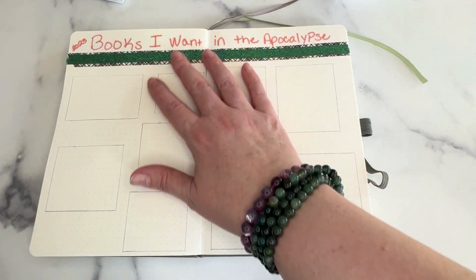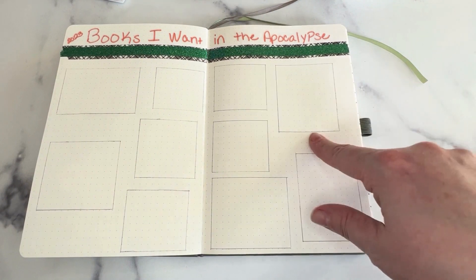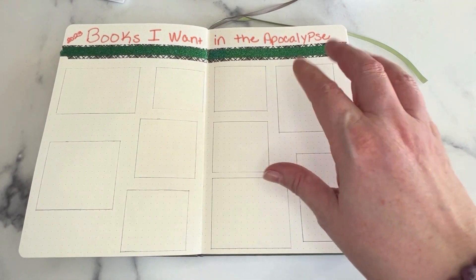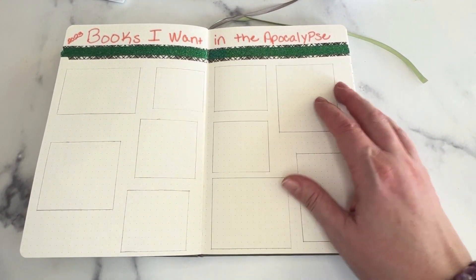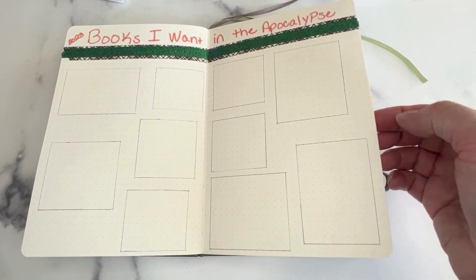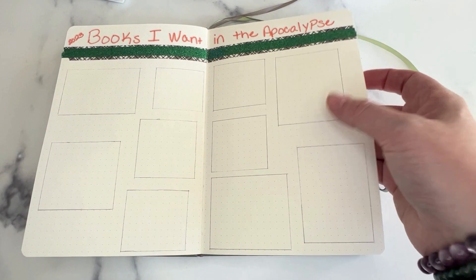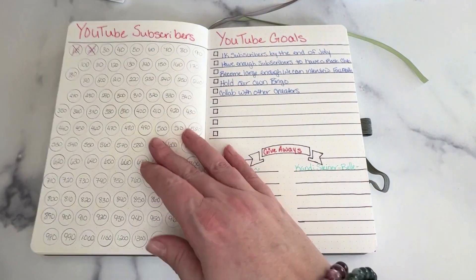This right here is my books I want in the apocalypse. So when I read a book that I label as a six-star — one of those books that I know I can read over and over again and I want to own the book — like the Devil of Dublin is one that I've read this year that I absolutely loved and had to run out and buy. So books that I read this year that are the books I want in the apocalypse — like I want to throw them in our camper trailer and run away with them — that is what I will put in here. And then I have a second page just in case I need more.